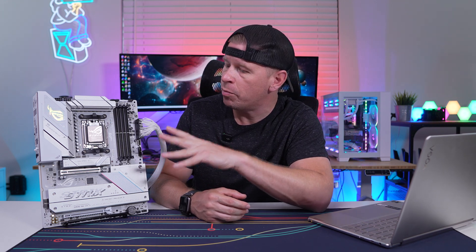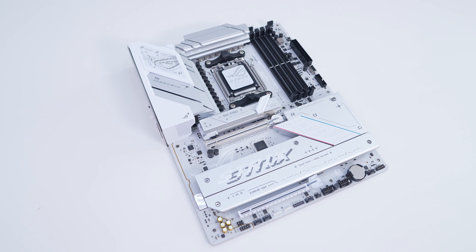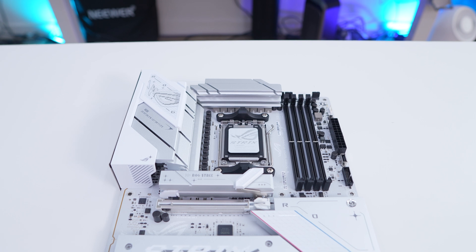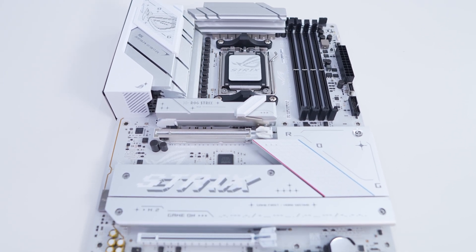To start things out, this is an ATX motherboard and for color design you can see that this is a white-themed motherboard. Asus has gone as far as making the actual PCB of the board white, which I think looks awesome. Your heatsinks are primarily going to be silver with white accents and you get a couple black accents throughout the board as well, but I think this is one of the best-looking B850 motherboards out there.